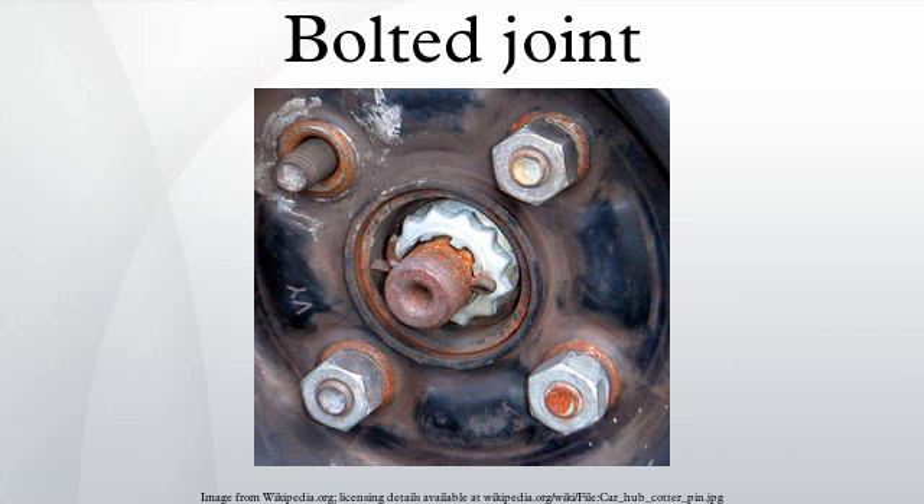Maintaining a sufficient joint preload also prevents relative slippage of the joint components that would produce fretting wear that could result in a fatigue failure of those parts when subjected to in-plane shearing forces. The clamp load, also called preload, of a fastener is created when a torque is applied, developing a tensile preload that is generally a substantial percentage of the fastener's proof strength. A fastener is manufactured to various standards that define, among other things, its strength and clamp load.